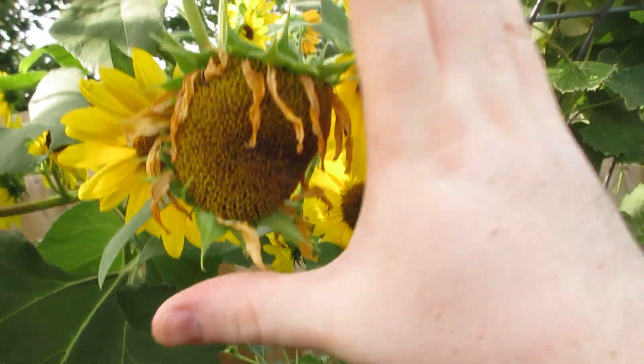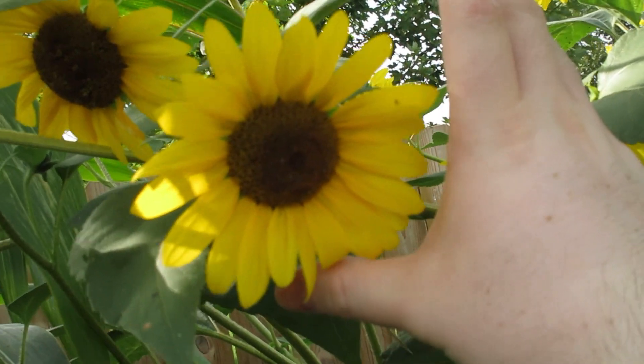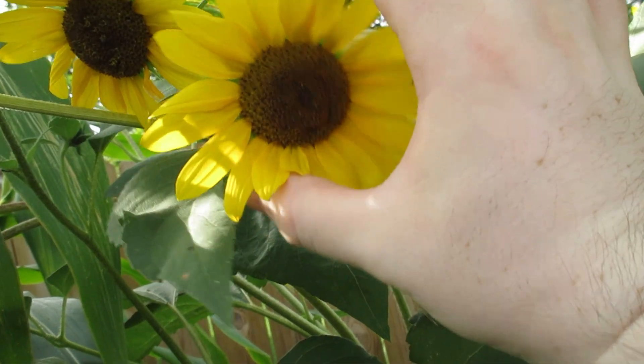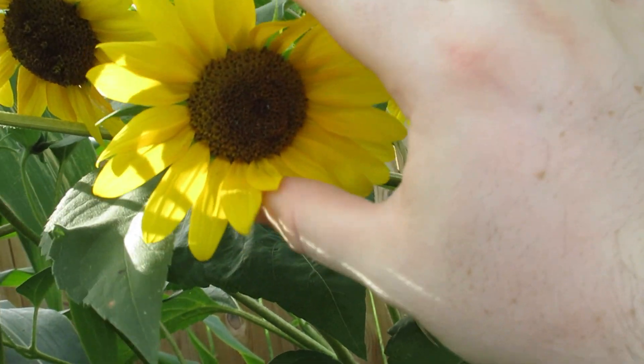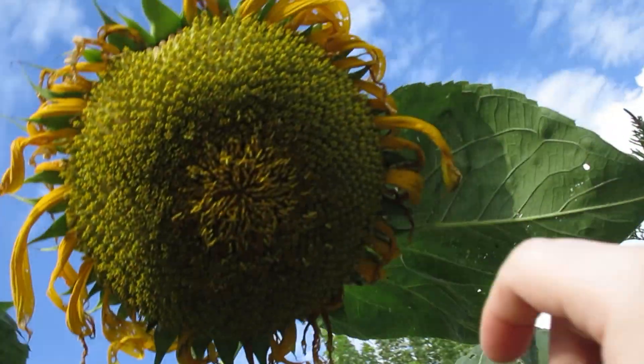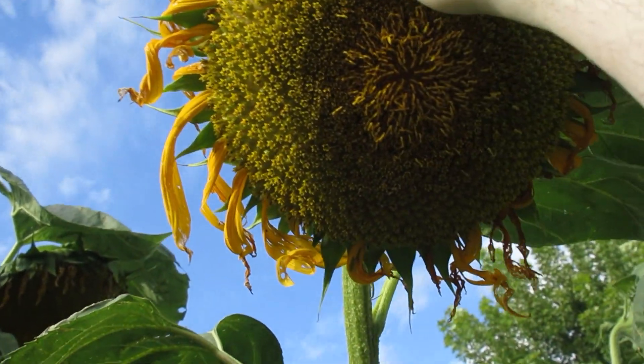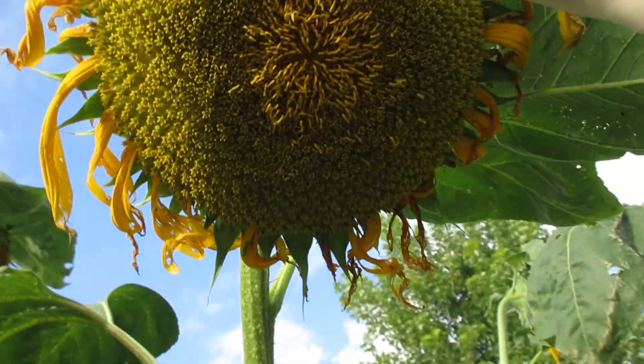These ones fit right in my hand — just pinch those, about the size of a small crab apple. But then this one is way bigger than my hand. And in here are the sunflowers — let me get you up closer.